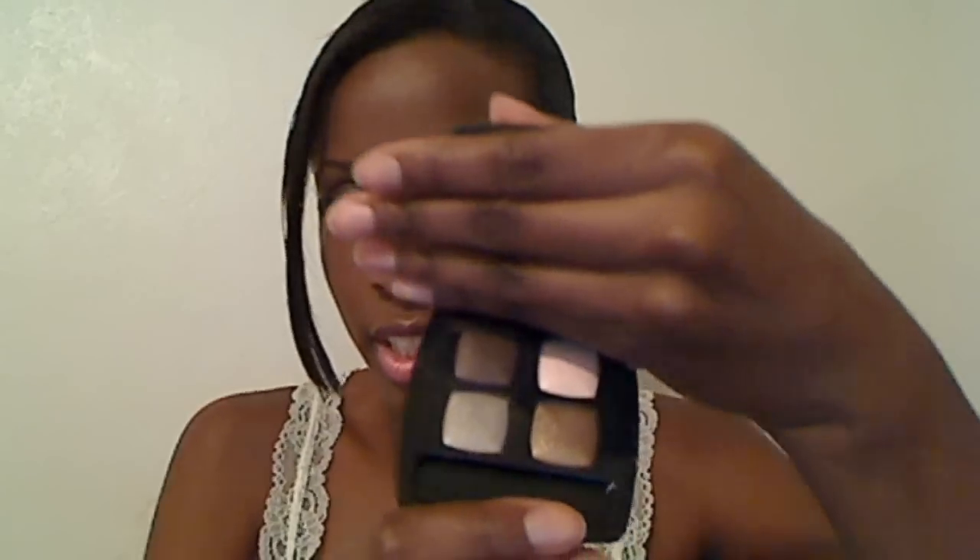The packaging on this was awesome, way better than the packaging on the MAC quad. The box — the gold and black box it came in — was cute. Then inside of that, this was inside a velvet pouch, and we all love the double C logo, especially me since my name starts with a C. And then it has a mirror inside, which the MAC quad doesn't have.